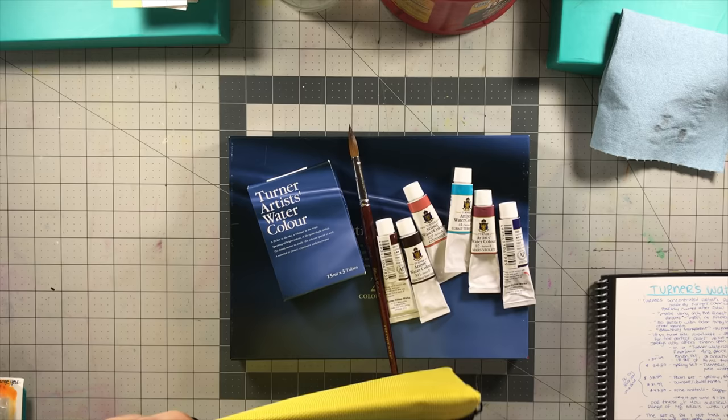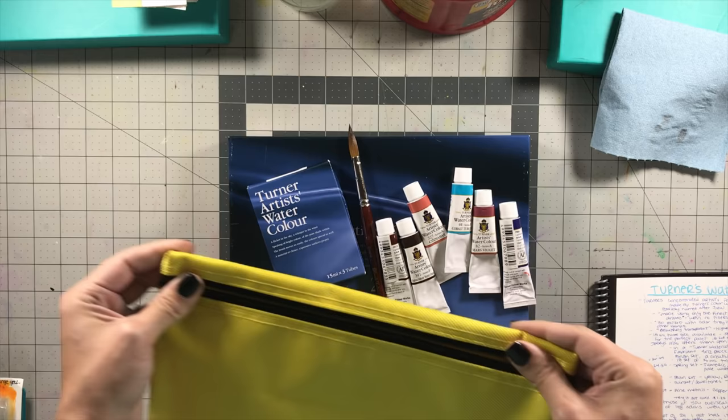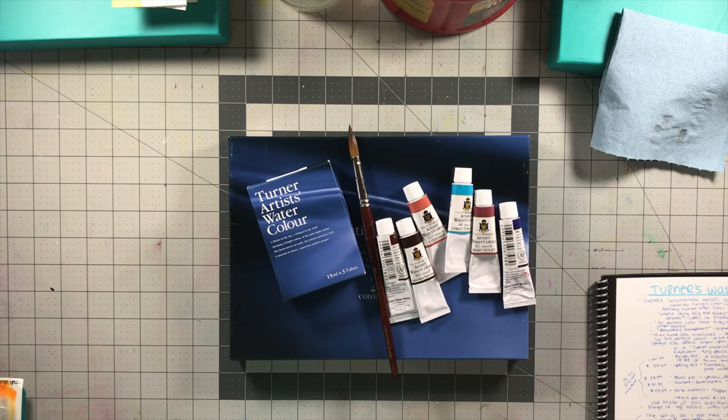Also in this video I'm announcing the giveaway. I have a bunch of names in this bag on little folded pieces of paper and I'm going to blindly reach in and grab one at the end of the video, so stay tuned for that. If you're not interested in Turner's, you can of course skip to the end and just see the giveaway.